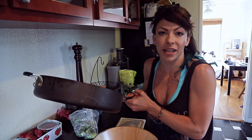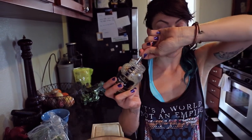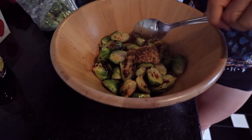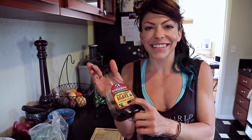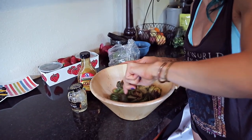Okay, this is the super complicated part — are you guys watching closely? You put it in a bowl. So hard. And then you add some spicy mustard — glop that on. And then the last ingredient is agave. You just need a very little, little bit — a little drizzle. And then stir it all together.